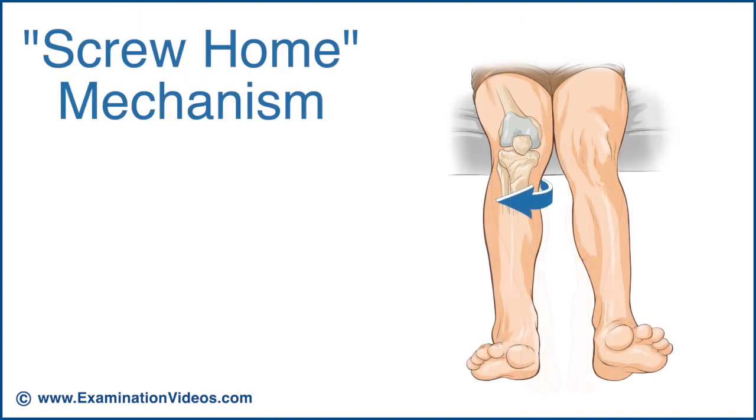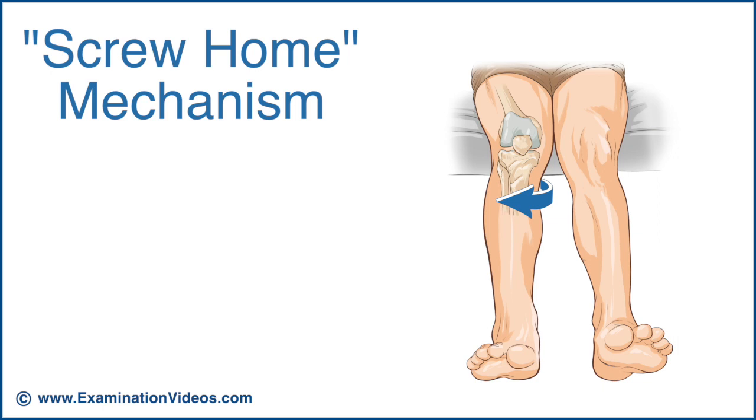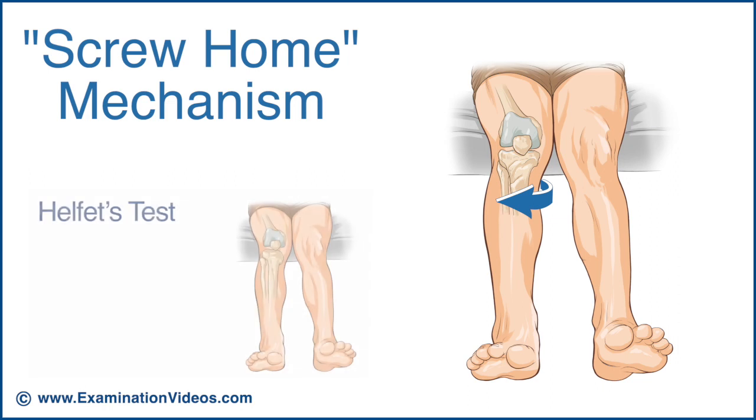The screw-home mechanism is considered to be a key element in producing knee stability in the fully extended position. Any aberration in this mechanism indicates disruption of the passive ligamentous or cartilaginous components and can be assessed by Helfert's test.